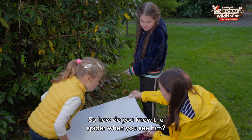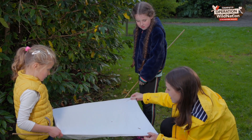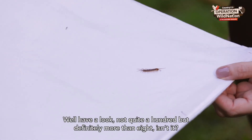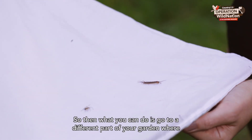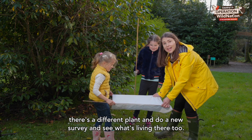So how do you know the spider when you see him? They have eight legs — very good. And how do we know the centipede when we see him? They have a hundred legs. Well, not quite a hundred, but definitely more than eight! Then you can go to a different part of your garden where there's a different plant and do a new survey to see what's living there too.